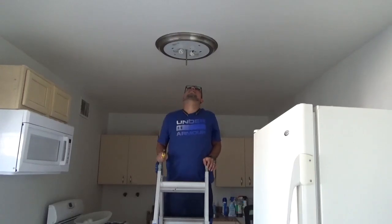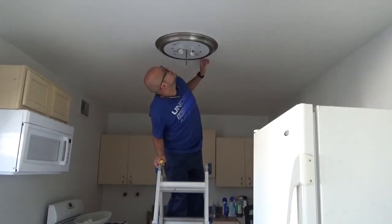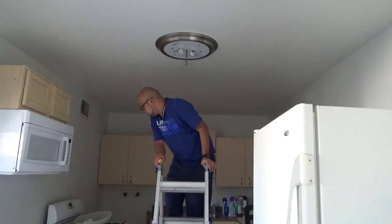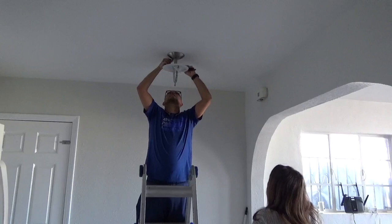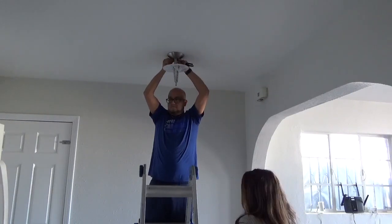I'm going to go ahead and link this particular light down below in case it's something you're interested in. I promise you it's so beautiful — just keep watching and you will see exactly what it looked like after we installed it.